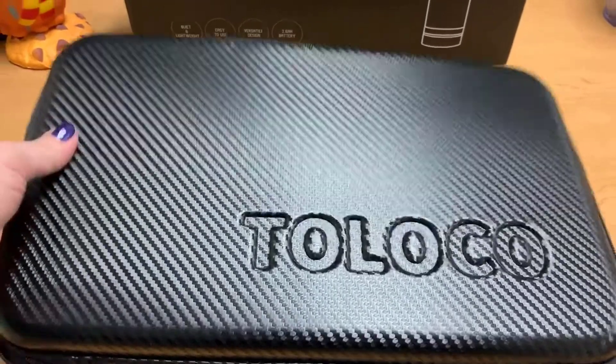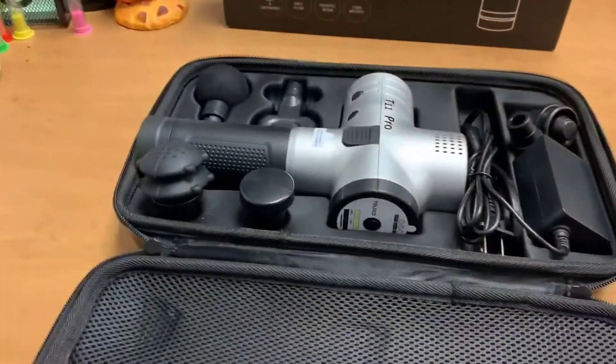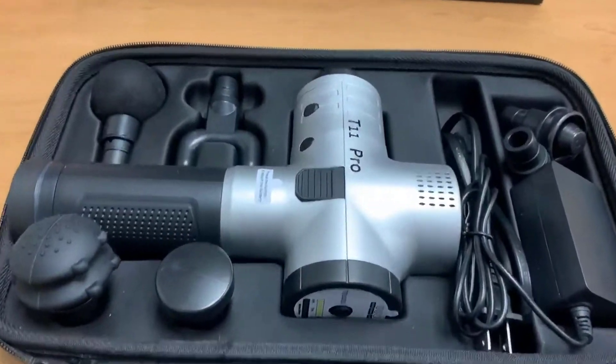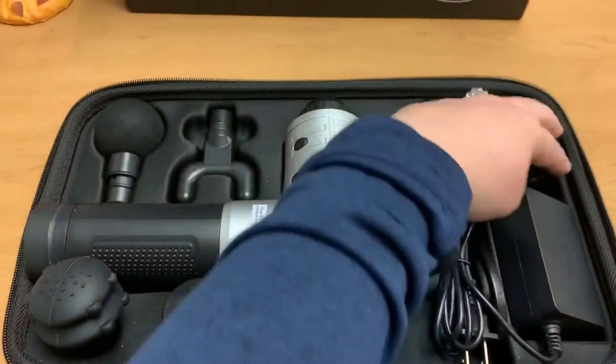It came in a really good box. Inside the box was a really cool carrying case. When you unzip it, it comes with a nice thank-you card for choosing the product, and the instruction manual is in there as well.